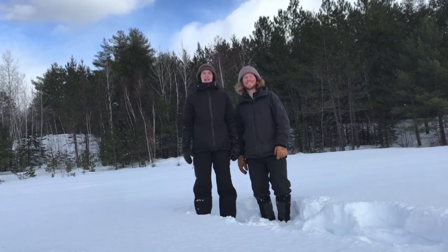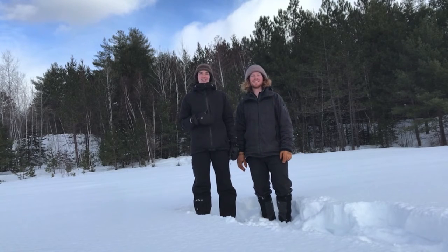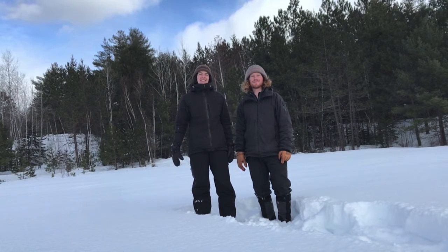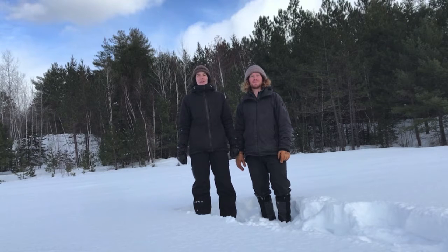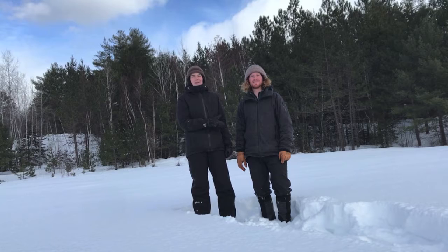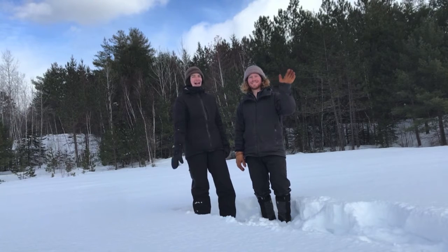Hi everybody! My name is Sophie and I'm an outdoor educator here at the Canadian Ecology Centre. Welcome to the forest of the Samuel de Champlain Provincial Park. Today I'm super excited because we're going to be building a quincy together. I have my friend Dan here and he's going to help.